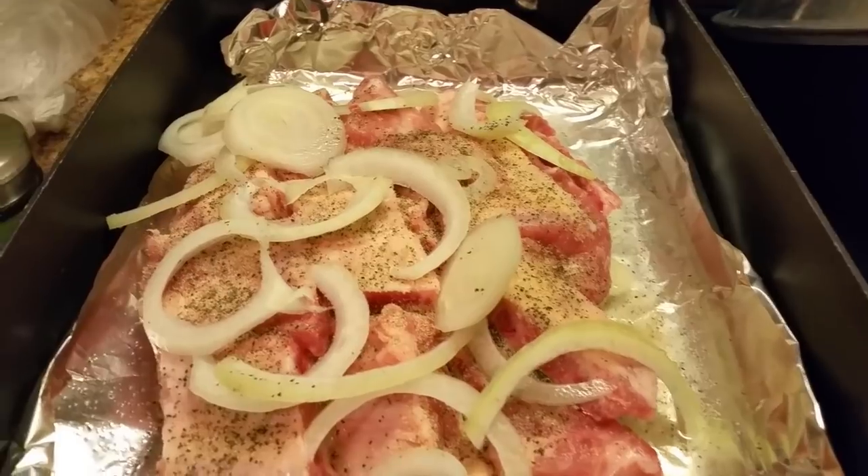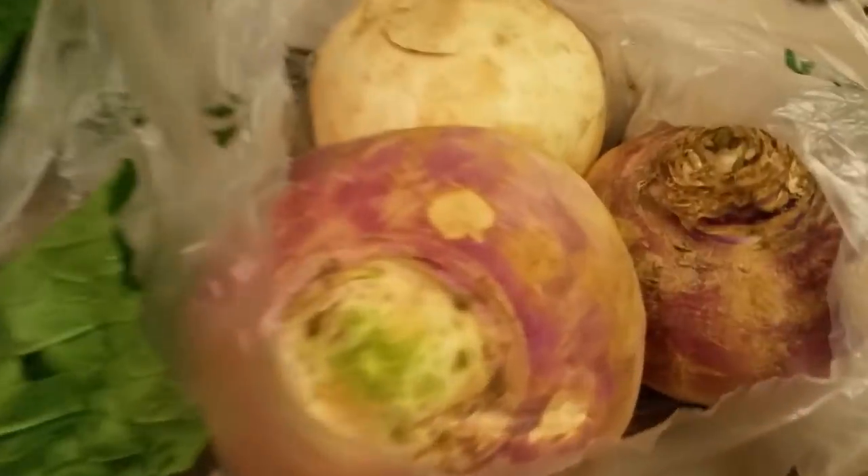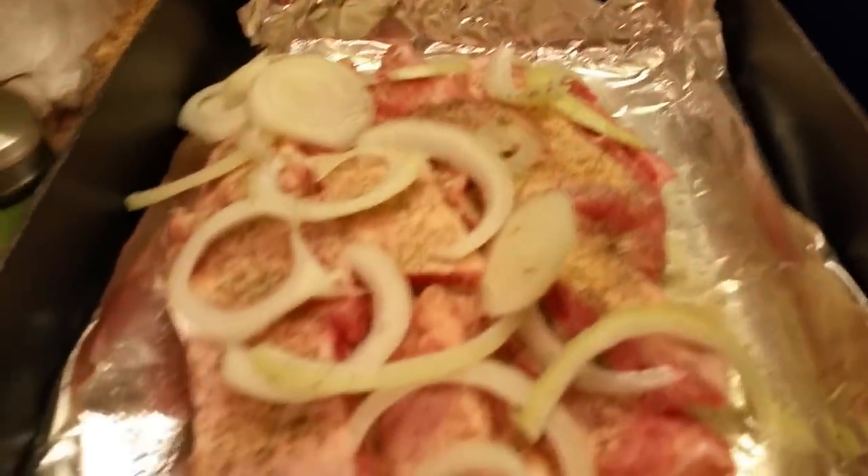I'm going to let it bake in the oven. My pork neck bones are getting ready. So what I'm getting ready to do now, I'm getting ready to peel these turnips and I'm getting ready to pick these greens the way I like them, and I'll be right back.